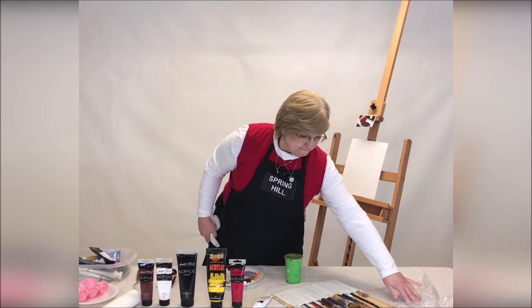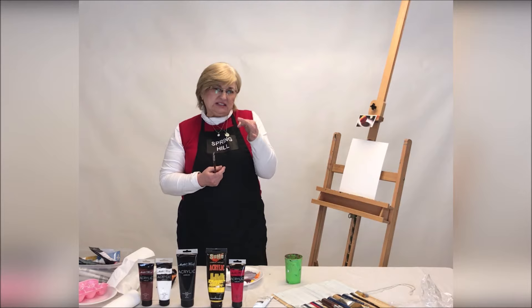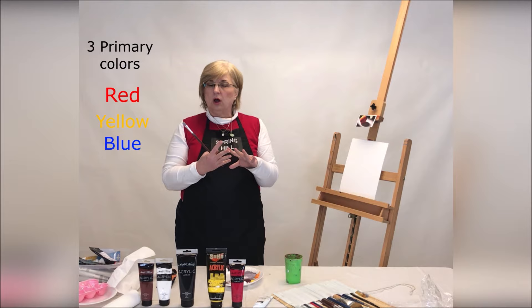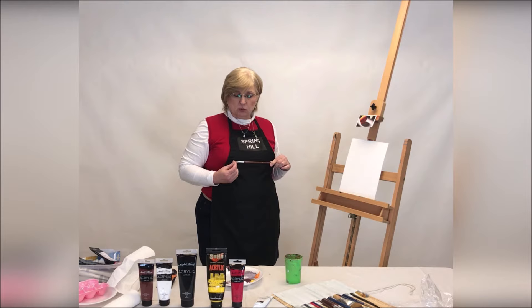Go ahead and put out all of your paint. You want about a nickel's worth — about the size of a nickel — of your three primaries: red, yellow, and blue, plus black and white. And because we're painting a brilliant orange, I went ahead and put out the convenience color of orange. So you want that on your palette as well. And then I also, as a convenience, put out burnt sienna.